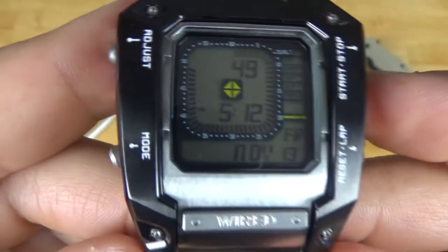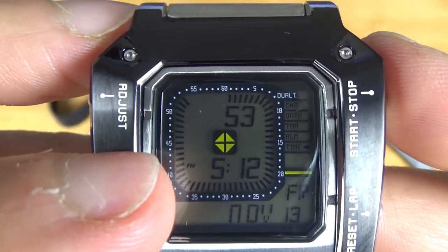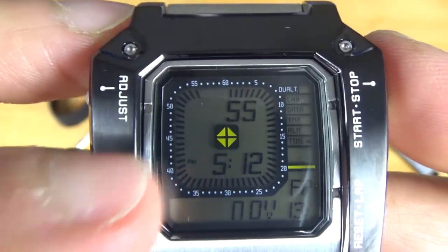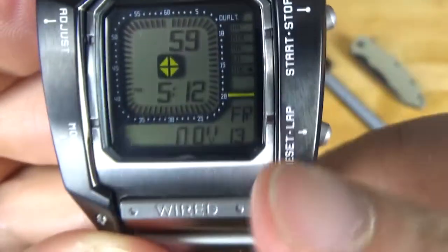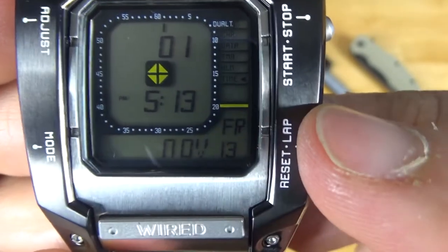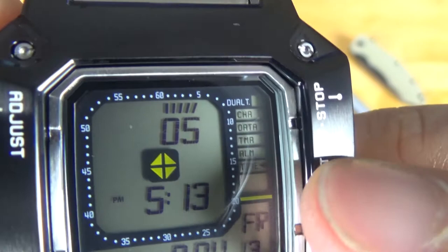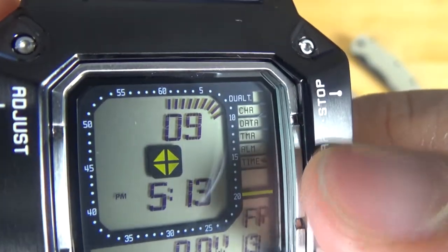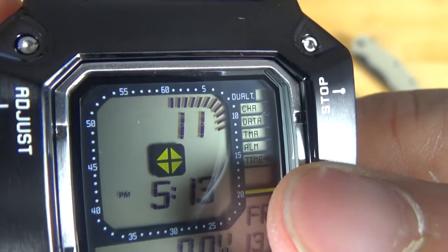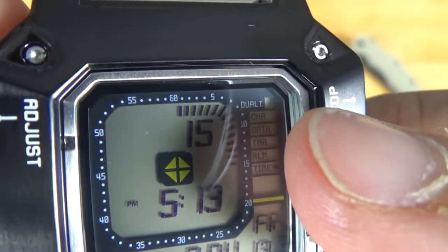Let's break down the dial. Here we have the time with the seconds and a PM indicator. You have the month, the day, and the date at the bottom. Off to the top right, it shows you all the different functions this watch has: right now we're on normal time, then there's alarm, timer, data, chronograph, and dual time.